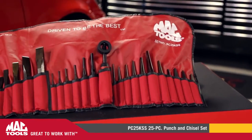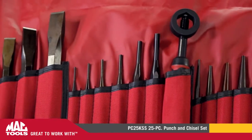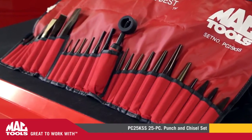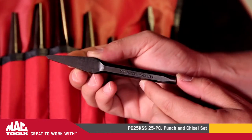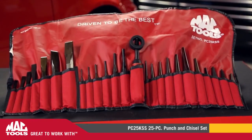This amazingly comprehensive set will allow you to handle any job that comes your way. The PC-25 KSS MacTools Heavy-Duty 25-Piece Punch and Chisel Set. For more information, contact your local MacTools distributor or go to MacTools.com. MacTools — Great to work with.